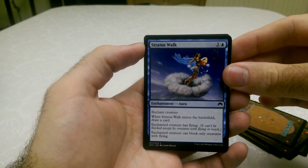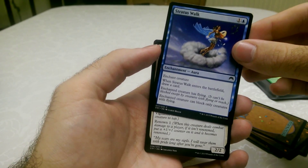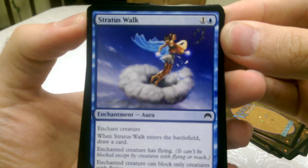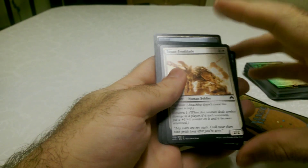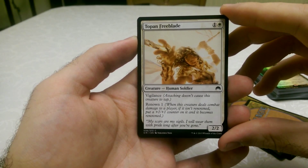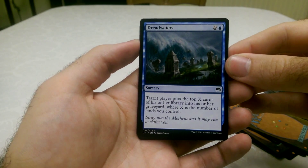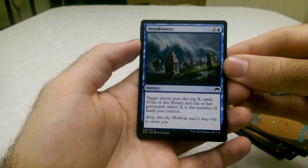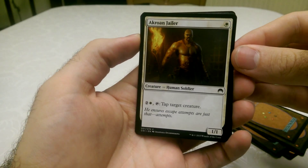Blue enchant creature — Stratus Walk. It's like the old Monkey series, an old legendary story of a monkey creature riding a cloud. Topan Freeblade, who is a human soldier — looks quite cool, a nice white card. Dreadwaters, which is a sorcery: target player puts the top X cards of his or her library into his or her graveyard, where X is the number of lands you control. That's very, very powerful.